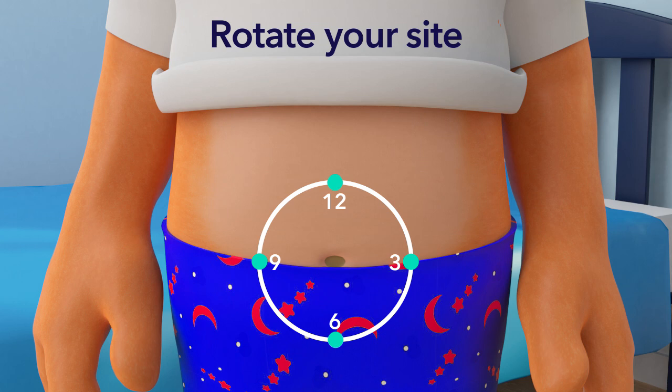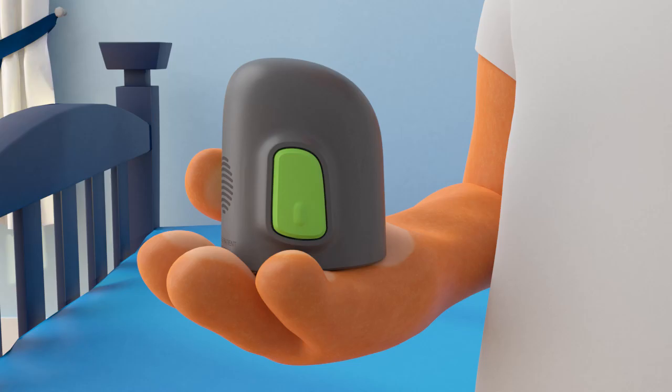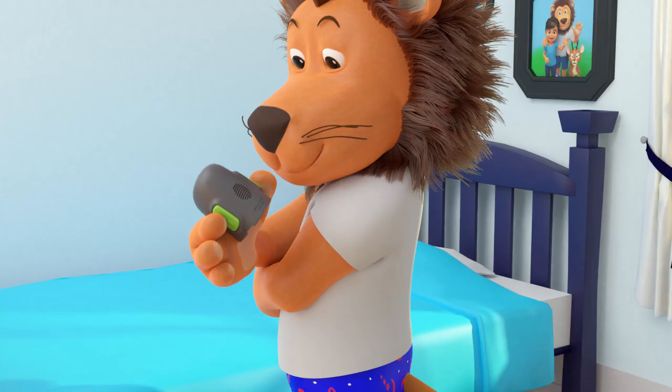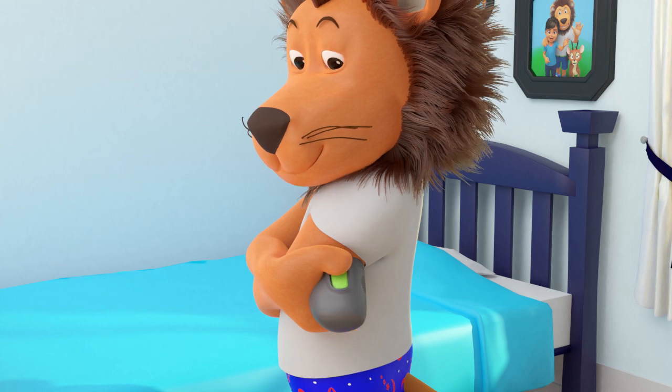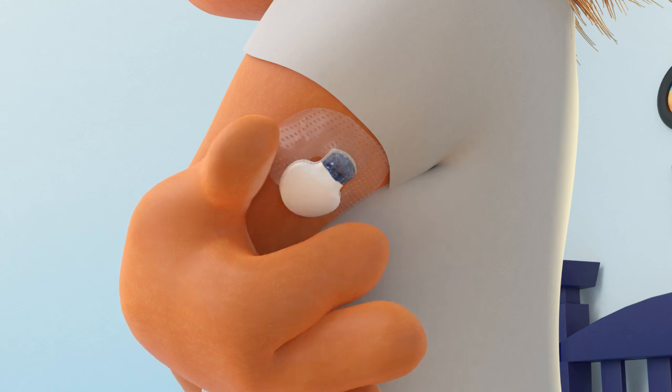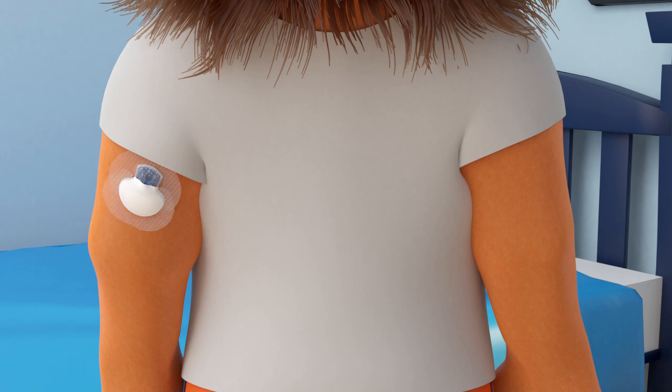Your parents can help place the sensor at the back of your arm or your belly using the Serta. This is what Lenny's Serta looks like. Your Serta may look a bit different, and that is okay. With a little bit of practice, you'll be able to use your Serta just as easily too. To insert the sensor, put the Serta on your arm and press the two green buttons at the same time. Your parents will help you connect the white transmitter to your sensor and tape it all up so it stays secure to your body. The transmitter sends your glucose reading from your sensor to your pump via Bluetooth.